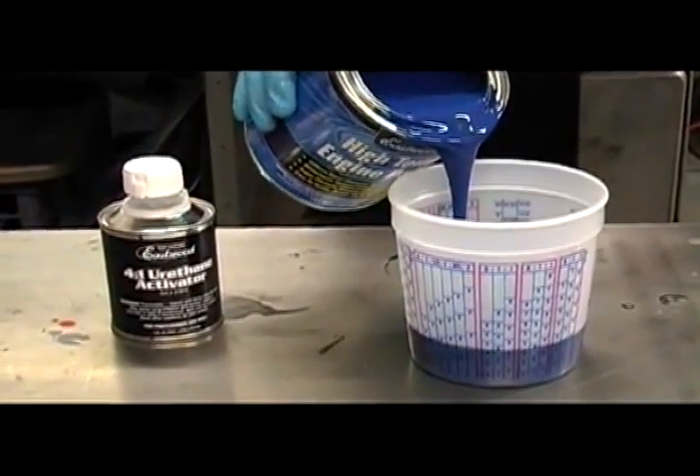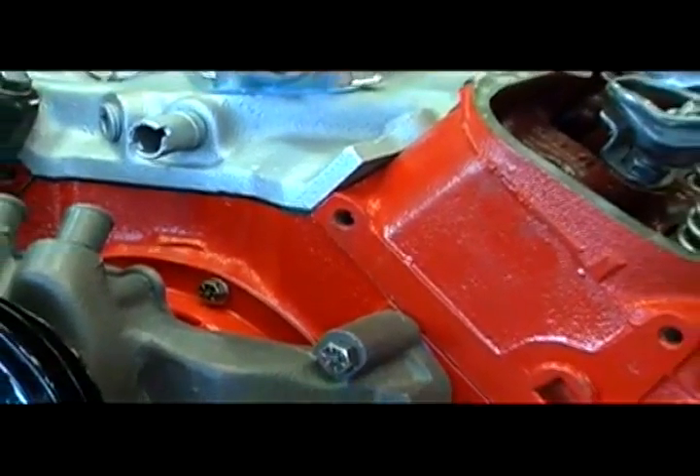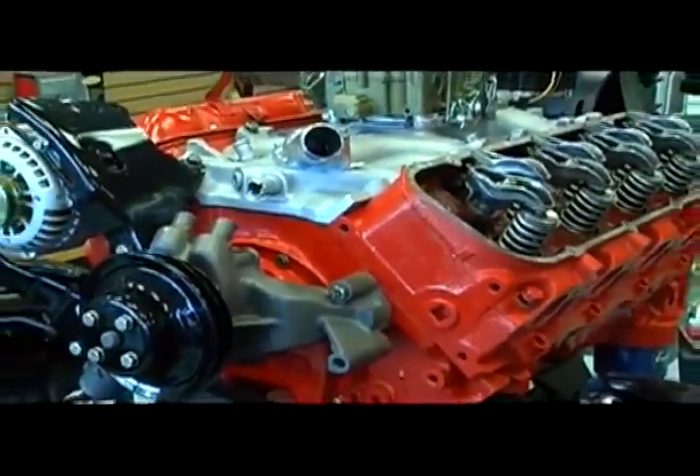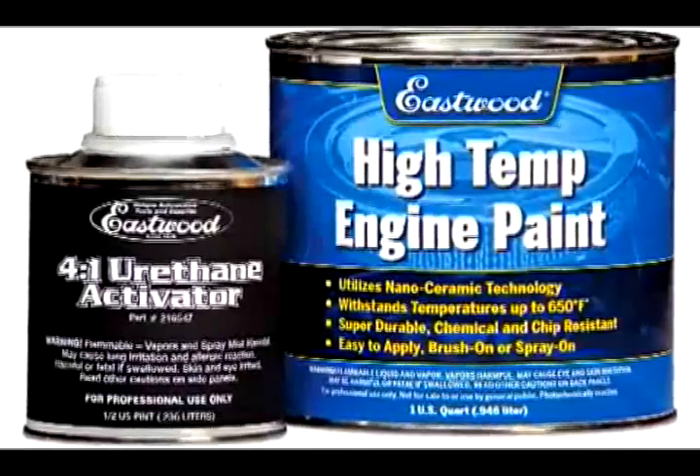Nanoceramic technology is a process where we finely ground microscopic ceramic particles. This strengthens the base paint, making it more durable than any of the liquid coatings. Our ceramic engine paints have roughly a pound of ceramic per quart.